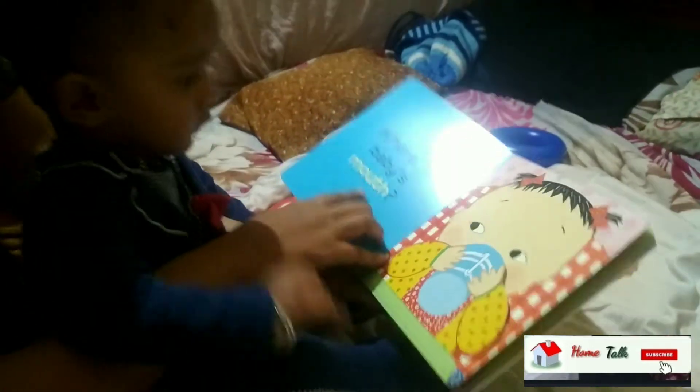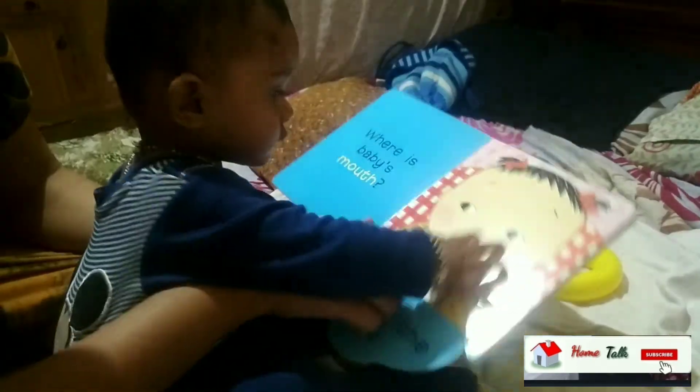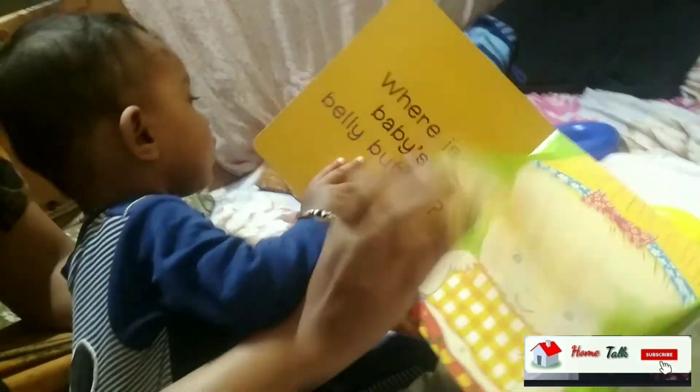Where is the baby's mouth? It is here. Wow, it is very good! Very good. Look at this — this is a great book for one-year-old babies.